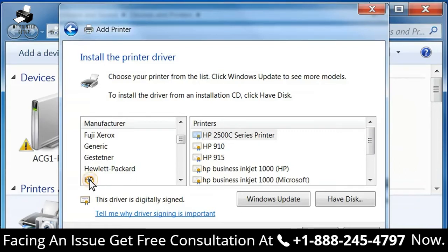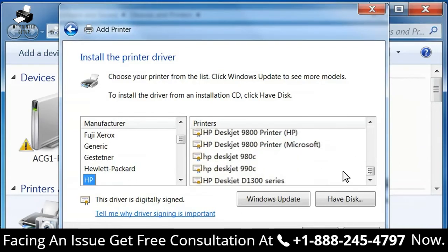Under Manufacturer, select HP, and under Printers, select the appropriate alternate driver for your printer. If the alternate HP driver for your printer is not in the list, click Windows Update to select additional print drivers. Updating the list from Windows Update can take several minutes, and you must be connected to the Internet to use Windows Update.